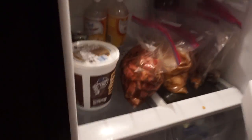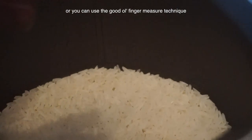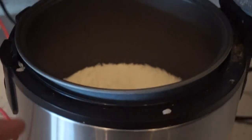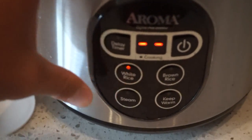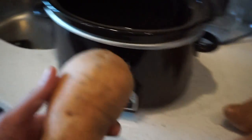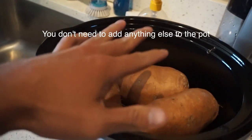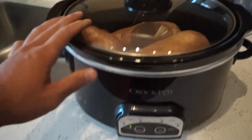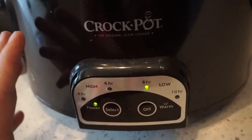Now I'll show you how to meal prep rice, sweet potatoes, and broccoli. For the rice cooker, I use one cup of white jasmine rice — there are lines on the bowl, so just fill the water to the corresponding line and press white rice. For sweet potatoes, you don't have to do anything special — just wash them in the sink, give them a quick scrub, throw them in the slow cooker, cover the lid, and cook on low heat for about eight hours. When you wake up, you'll have a whole batch of sweet potatoes ready to go.